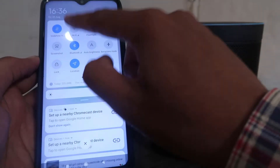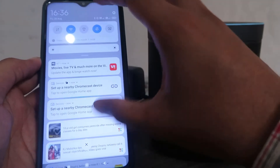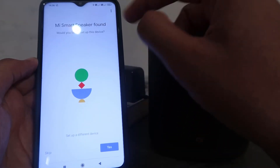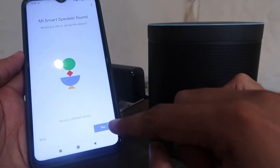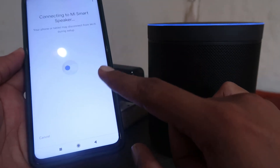Turn on Wi-Fi — we are switching on Wi-Fi because it's asking about that. Once the Mi Smart Speaker is found, if you want to set it up, click on Yes, and it will start connecting.